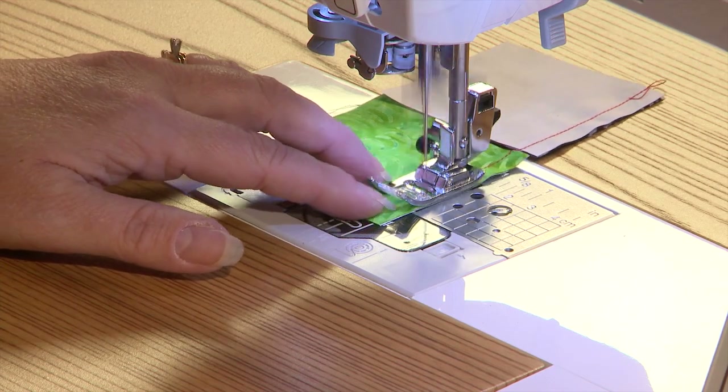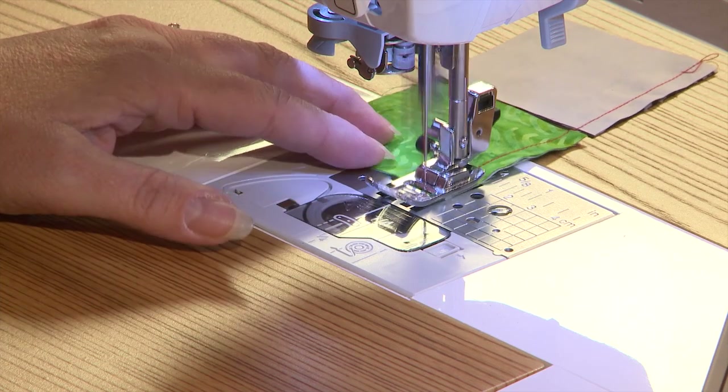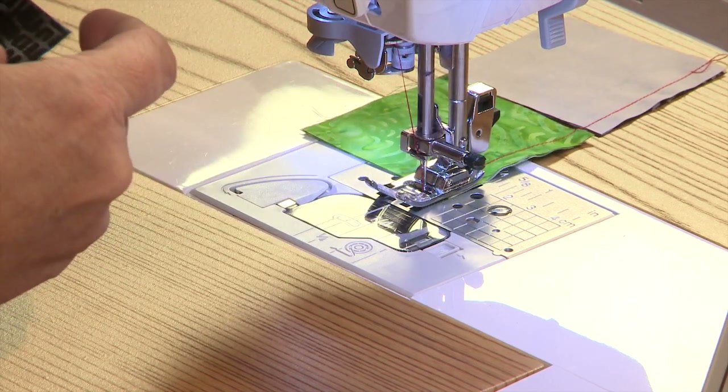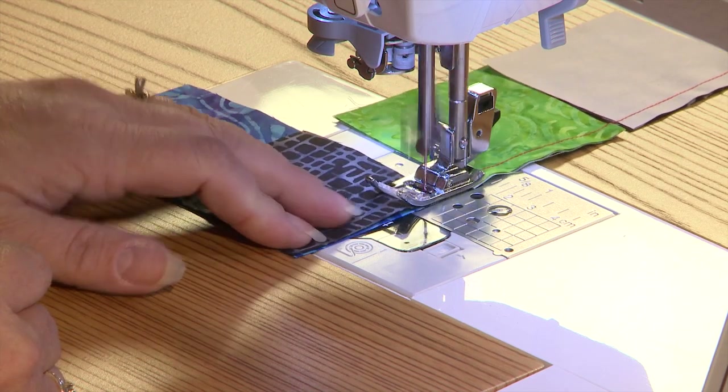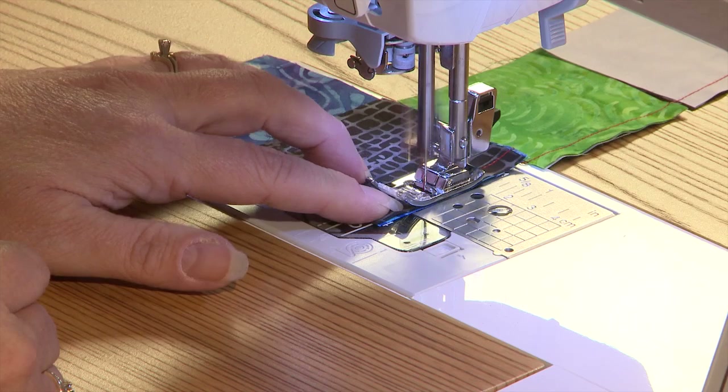A nice part about working with batiks is there's really no right or wrong side to the fabric — they're always right side up no matter what. Because of the dyeing process, both sides of the fabric are very colorful.